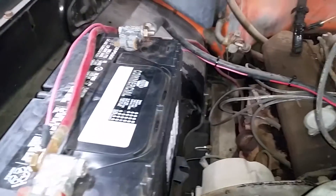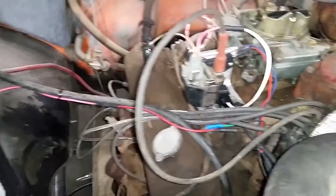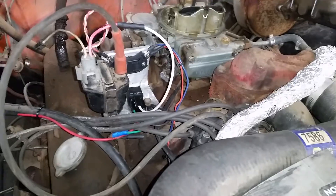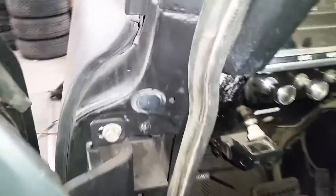Now it's pulling full 12 volts right off the battery. Got her timed at 7 degrees before top dead center, and she's gonna fire right up. Timing was set after being warm.